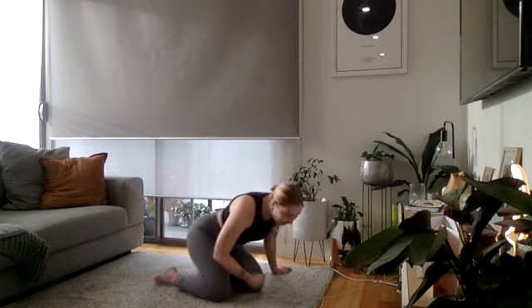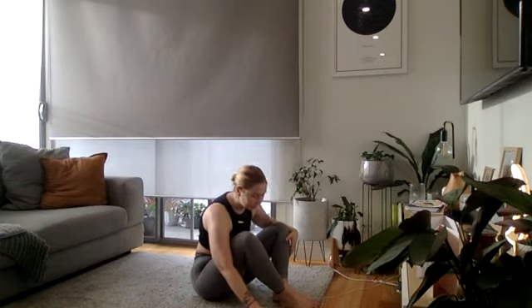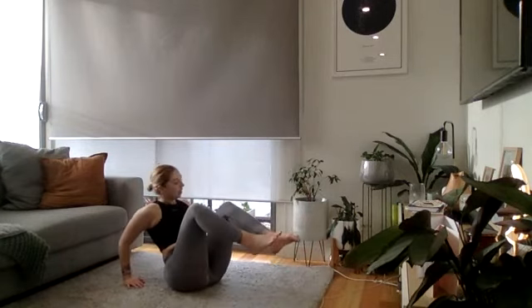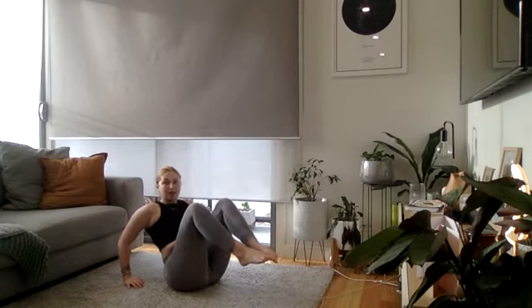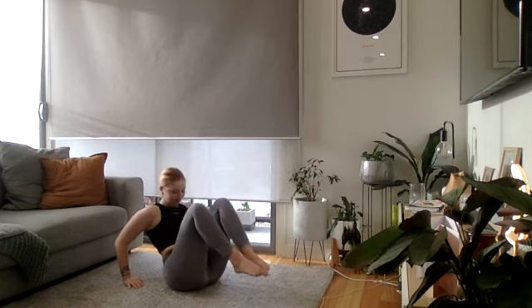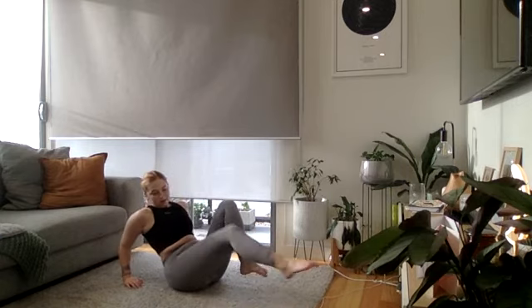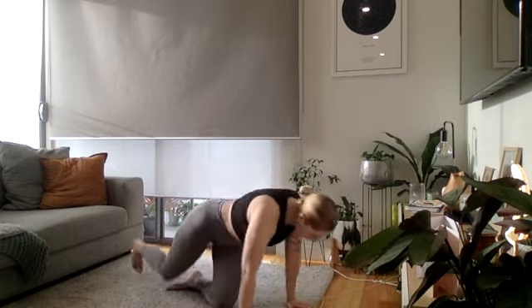One more round and then we are done! Three, two, and one — leg extensions. Keep those glutes pressed down. Ten seconds team, let's keep pushing — you've got it! And time — snap jumps, straight in!